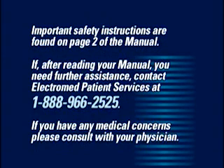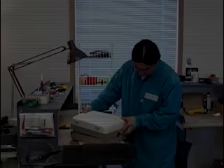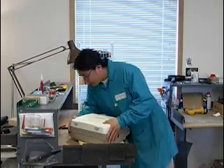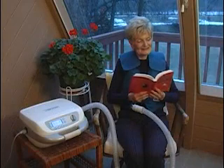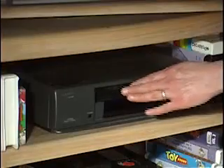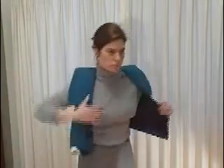If you have any medical concerns, please consult with your physician. ElectroMed's dedicated staff works to ensure the excellence of its product and its service for those who rely upon the SmartVest for their daily airway clearance. As part of our service commitment to you, we have created this training presentation to help you use and maintain your SmartVest system for maximum effectiveness.